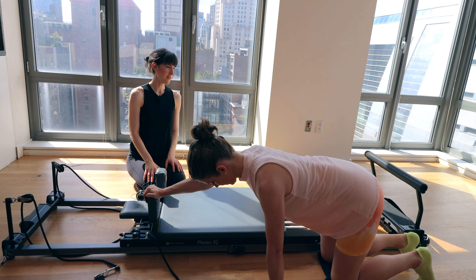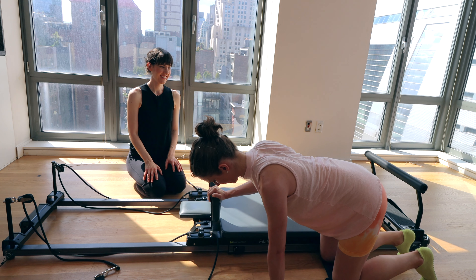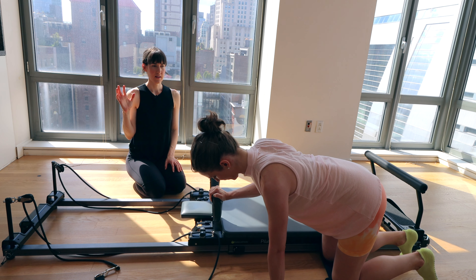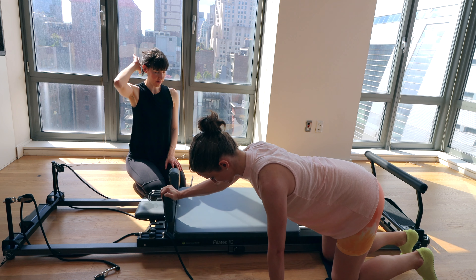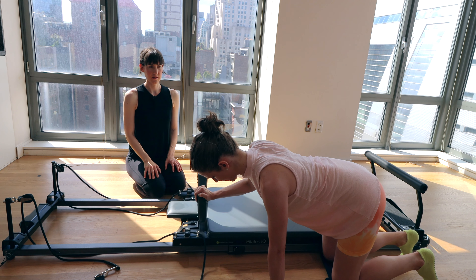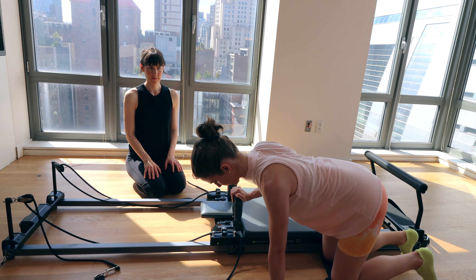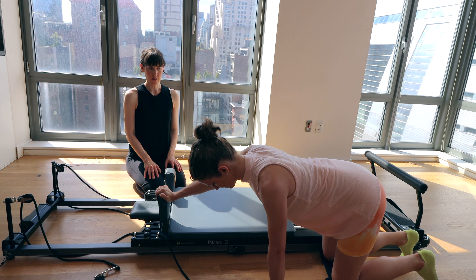Think about the press happening through the squishy bottom part of your palm rather than gripping through the fingers — that may also help you engage all these muscles of your upper back. Make sure your toes are as wide as your knees, not drifting towards each other. Elbow stays tight to the body, get your nice long line through the back of the neck. Last one.